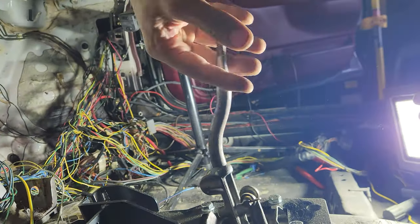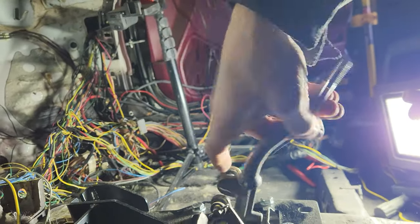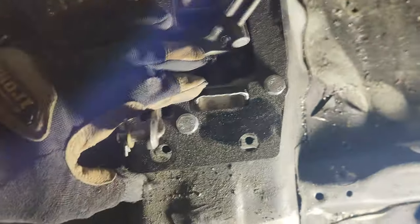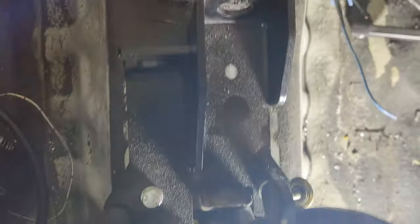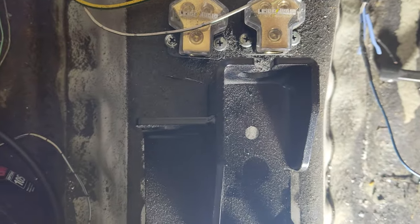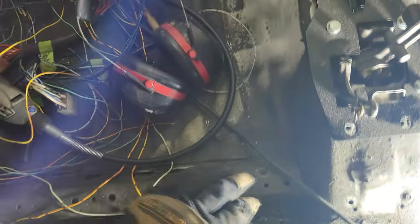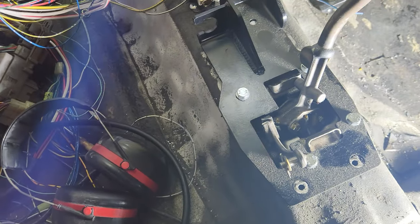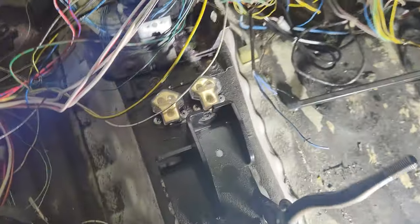I got my shifter in, dog! So now my bolt holes line up, shit fits in there good. Now I've got to drill a hole for that and also drill a hole for that guy. I'm going to punch a hole there.